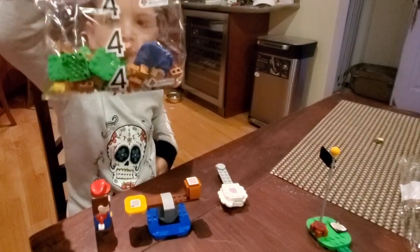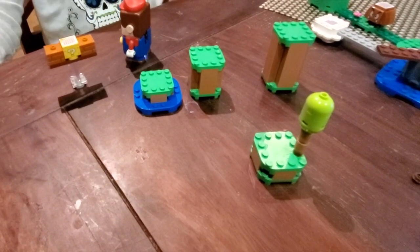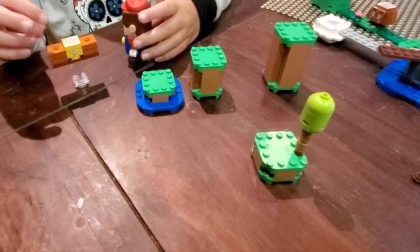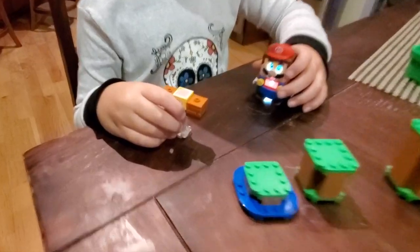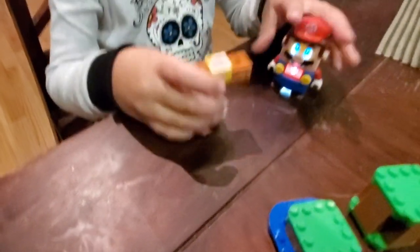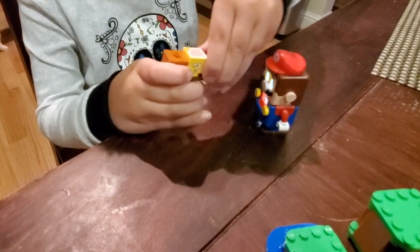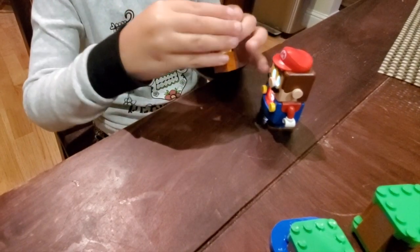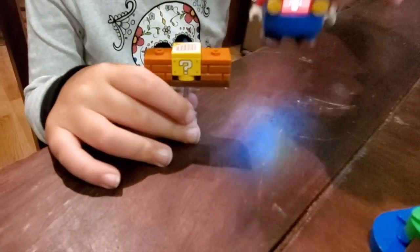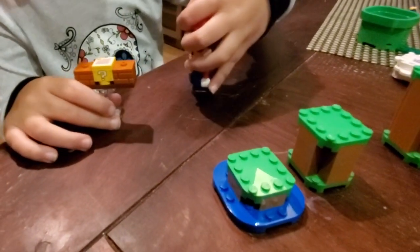Now it's time for bag number four. Let's make this course even bigger. We made pieces for our course. We made a lucky block with two bricks. This is our lucky block. I got a mushroom.